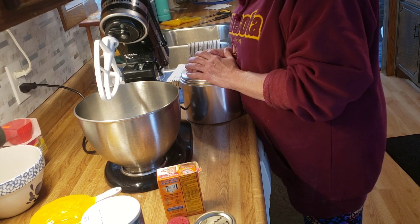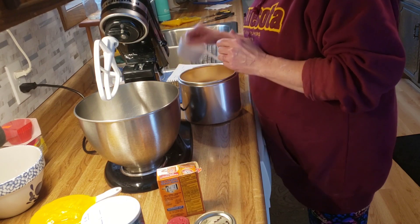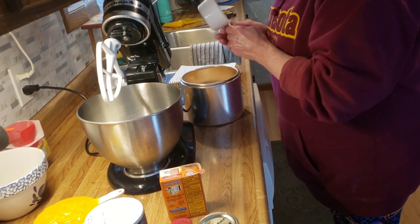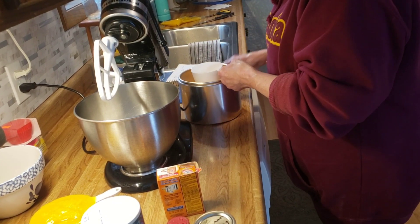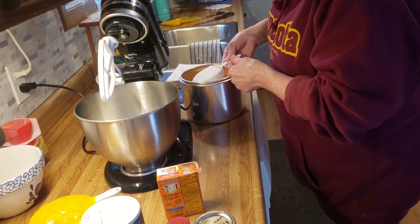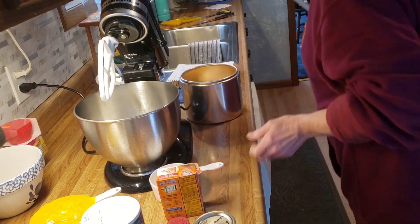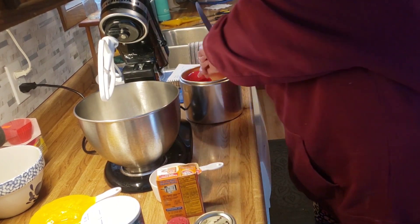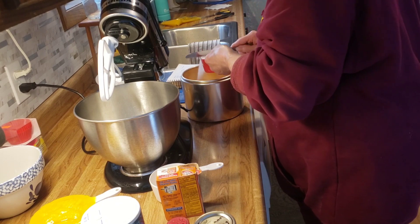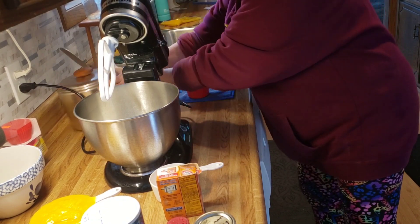To get us started, I am going to cream together two and two-third cups sugar, along with two-third cups of shortening. We are going to measure out two and two-third cups of white granulated sugar, and then I need two-third cups of shortening.